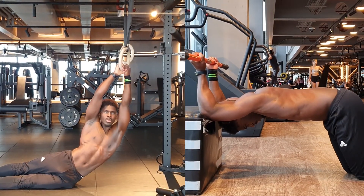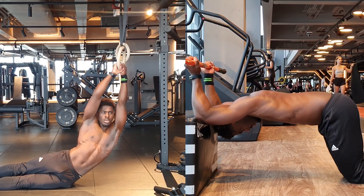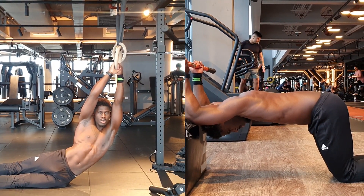I'd recommend incorporating one or both of these two stretches into your post-workout warm-down to get that stretch on the lats, which they definitely need. But if you're looking for a full body, deeply relaxing stretch routine, then check out this video. We'll see you in the next video.